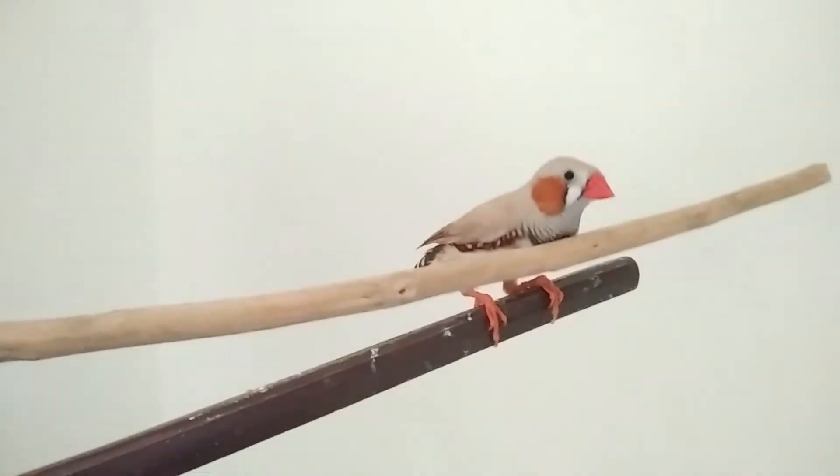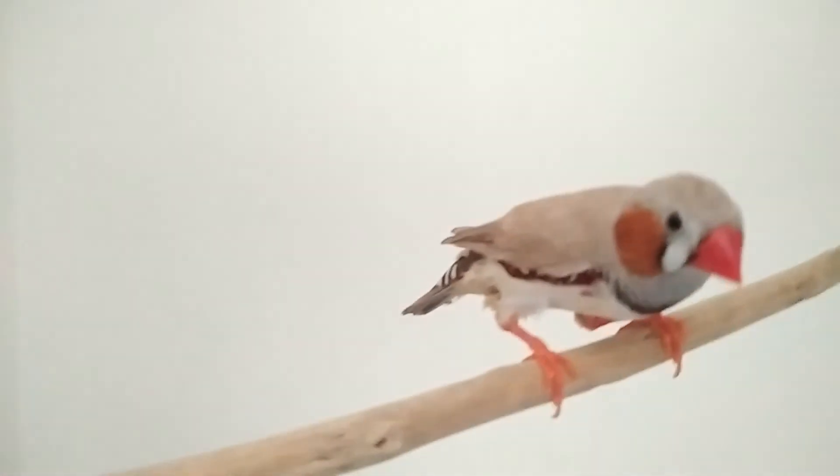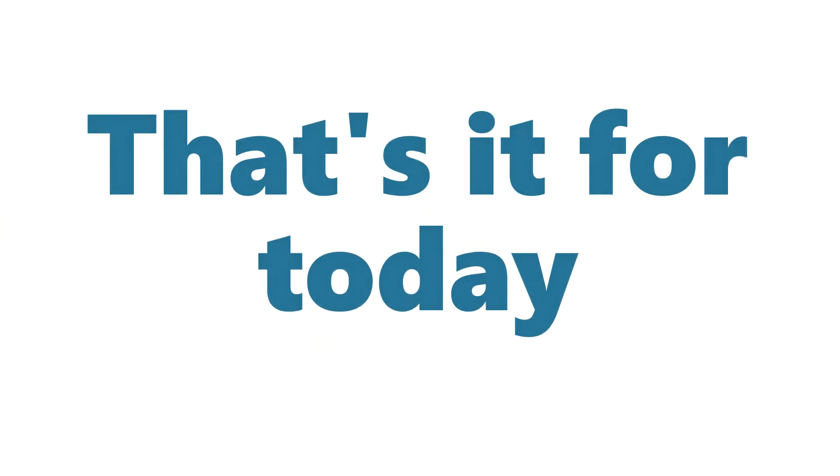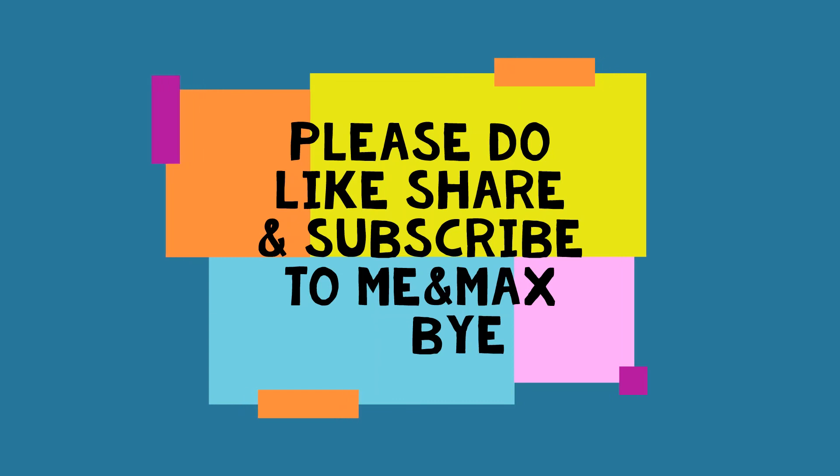At the end, all I want to say is a happy bird means a happy you. That's it for today. I hope the video has been informative. Please do like, share, and subscribe to me and Max. For further more detailed videos, do click on the bell icon for notifications. Bye! See you later in our next vlog.